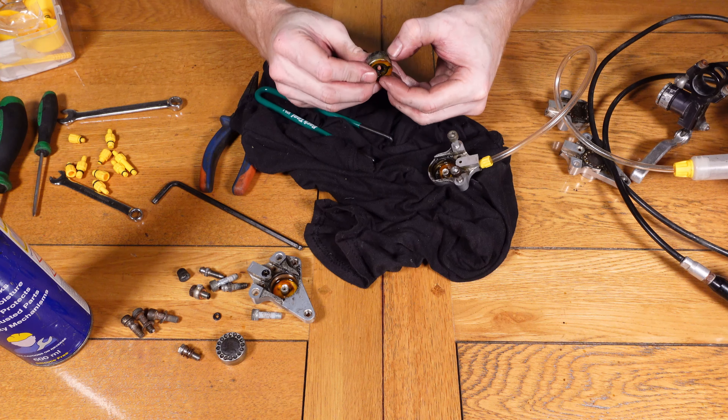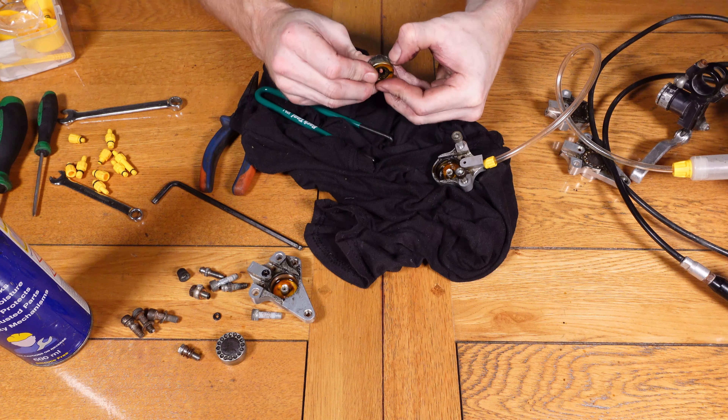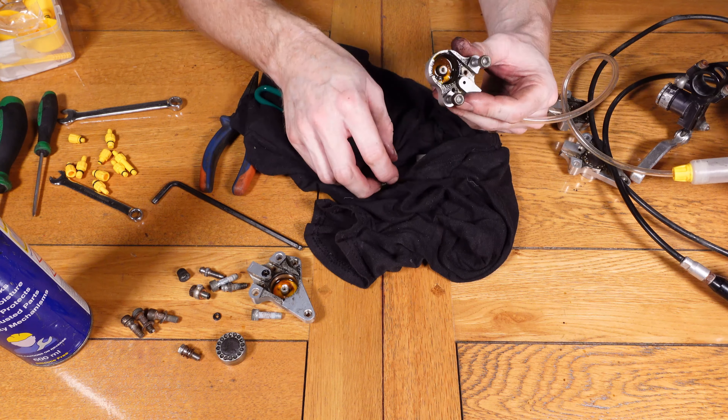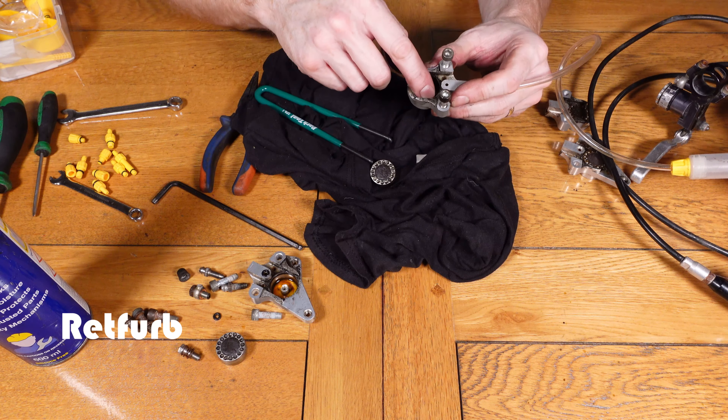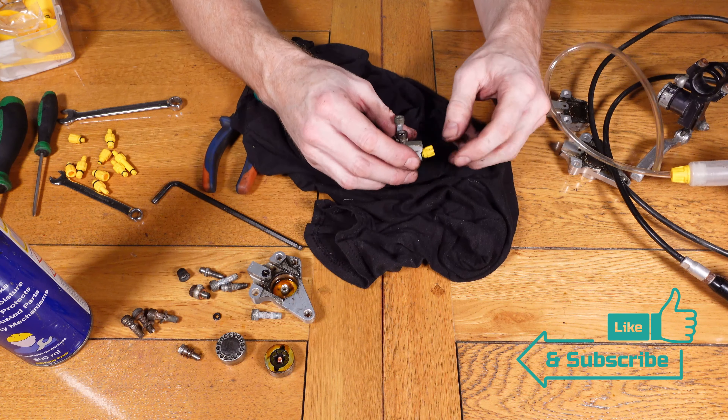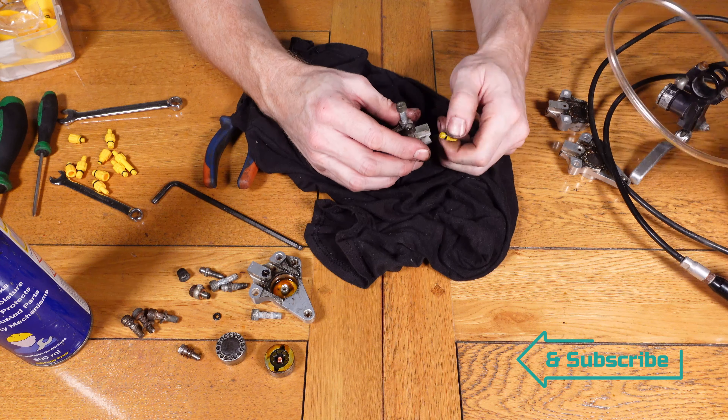Unfortunately these pistons are knackered — they're not usable, they're too corroded. But hopefully that's helped someone with the process if they're struggling to get a piston out, and that'll show you just how you do it. Thanks for taking the time to watch the video, it's really appreciated — please like and subscribe and we'll see you in the next one.